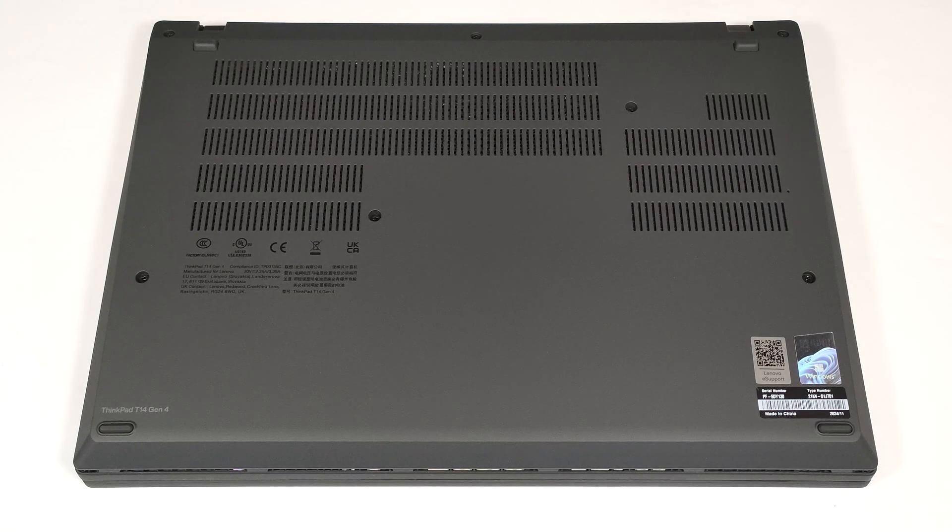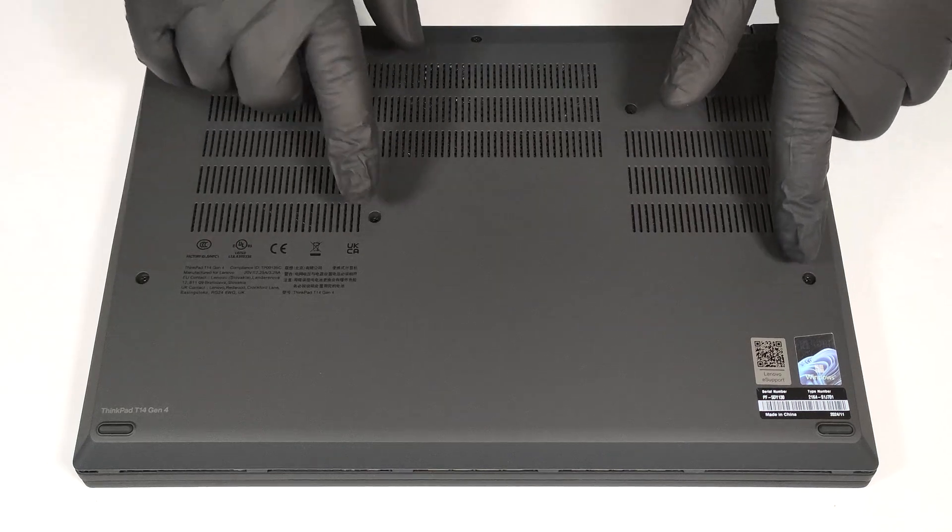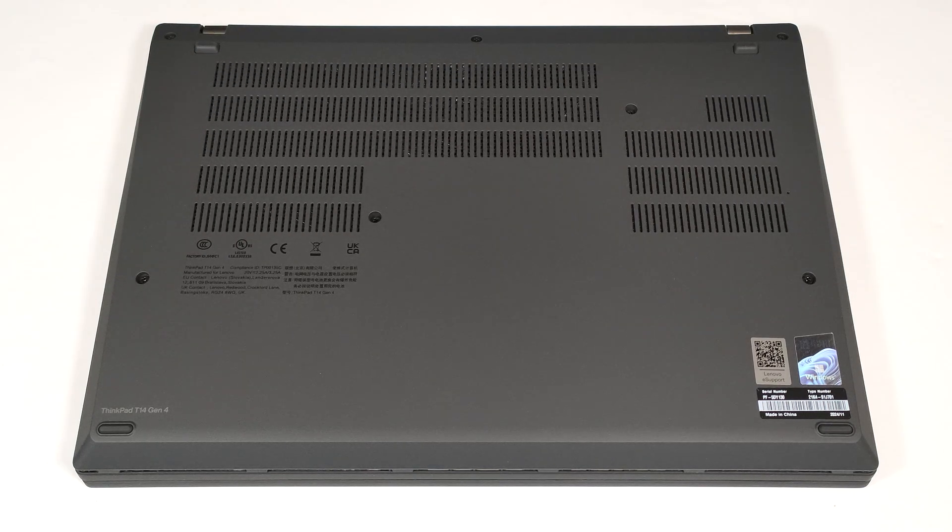Hello, this is Nick from Laptop Media, and today we will show you how to open the AMD version of the Lenovo ThinkPad T14 Gen 4. To open this small 14-incher, you need to undo seven captive Phillips-head screws.